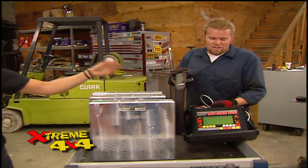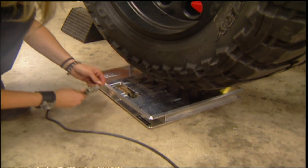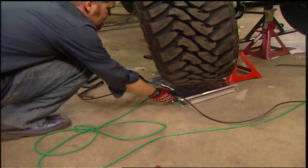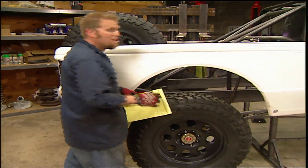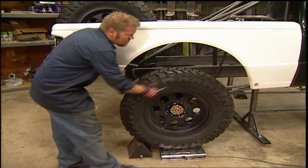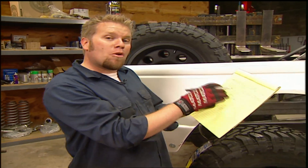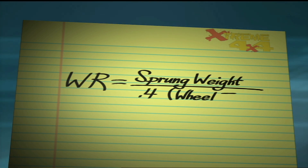We got this quick weight scale from Intercomp, because here at Xtreme we tend to do four corner weights quite often. This system comes with four billet aluminum pads certified to be within 1% of each other, and the entire thing is portable. The first step in calculating the actual spring rate is to find the wheel rate. To do that, we need to know the sprung weight of the vehicle — the weight held up by the springs. On a solid axle vehicle, we subtract the weight of the axle, wheels, tires, and half of the control arm from our back half total on the scale, then plug it into this formula: wheel rate equals sprung weight divided by 0.4, multiplied by the wheel travel.